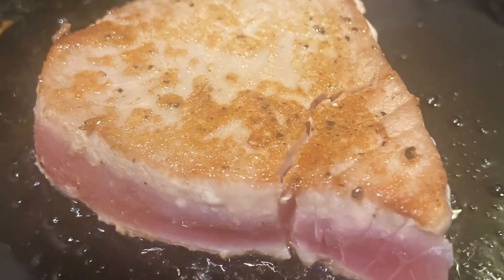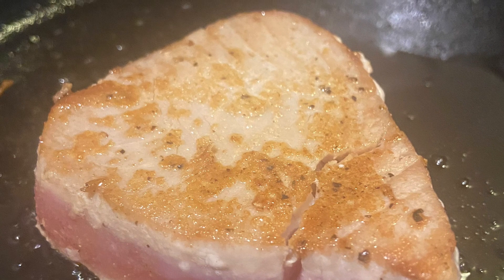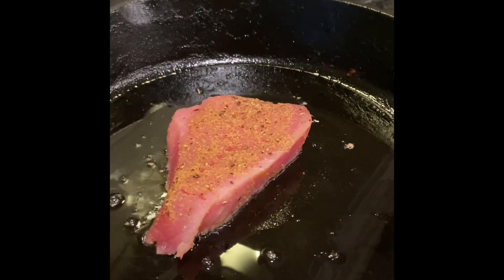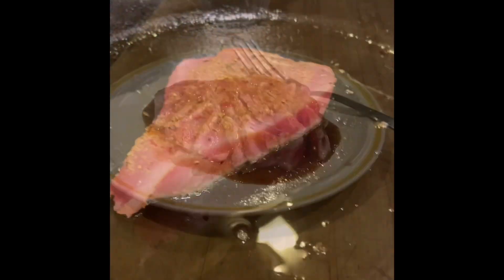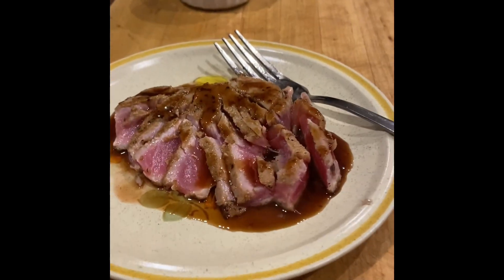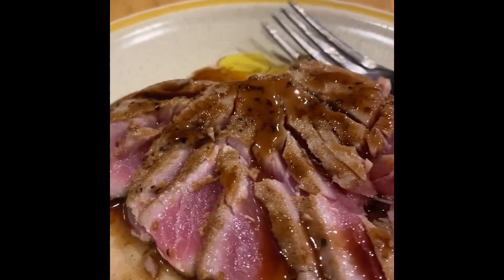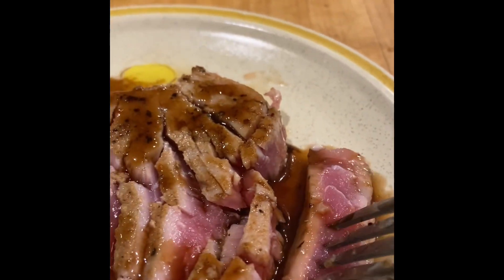And then you just sear — that's it. I'll show you that part. I'm going to do like a minute and a half or a little more, just wait until it's a little bit white on the edges. And there you have it — it was actually more like 50 seconds each side.